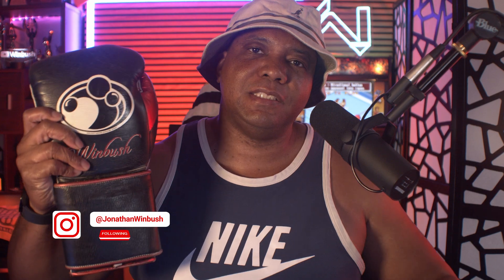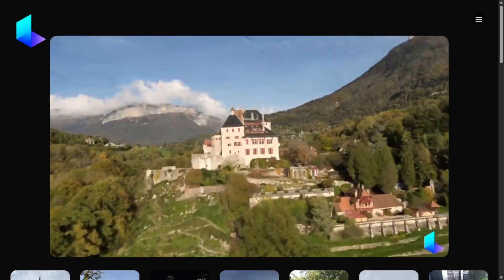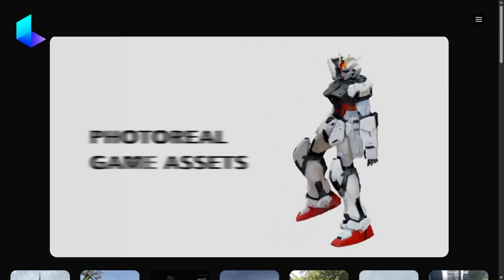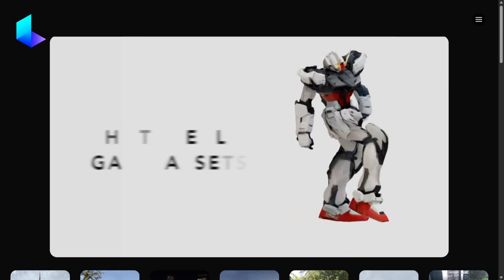What up, Winbush here. Today I'm excited to show you guys how we can make 3D items by scanning objects like this, and even my little arcade machine down here. Luma AI is using a technology called NeRF to be able to take anything and scan it into a 3D object, using nothing but an iPhone.